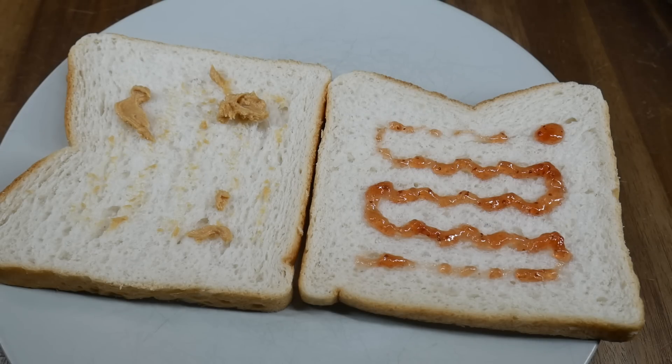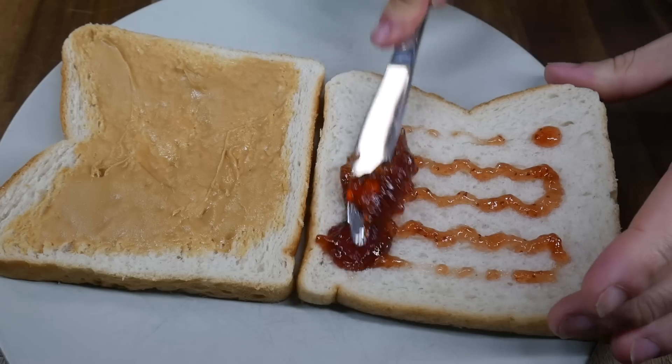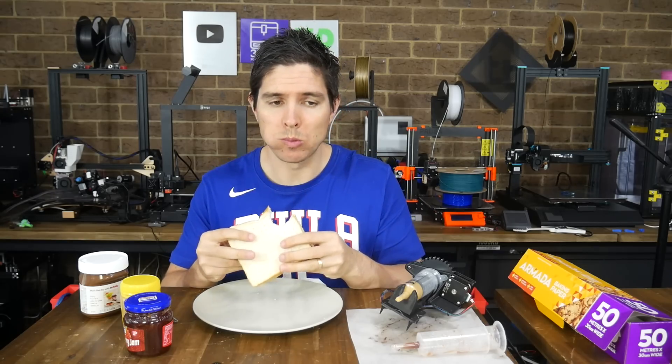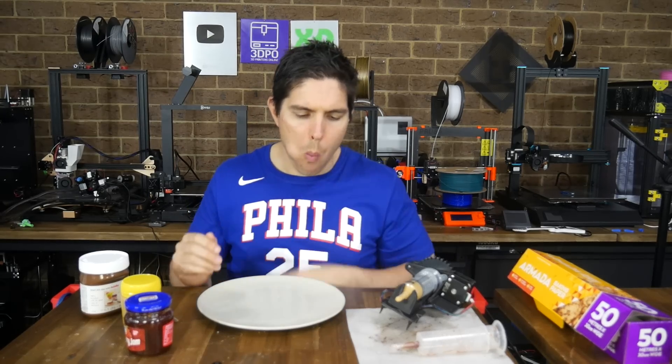Not wanting to sell my experience short, I got a knife and added liberal amounts of peanut butter and jam to make a proper sandwich. Wearing my 'Most Americans' shirt, I took a huge bite to wholeheartedly embrace American culture. The verdict — well, I was a fan. But words can be empty, so actions speak louder, and the proof is in the finished sandwich.